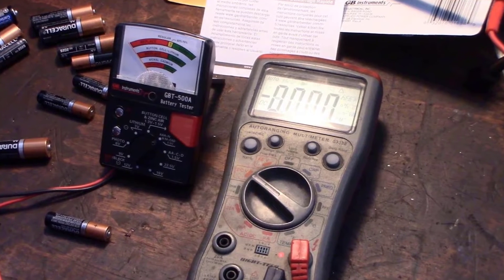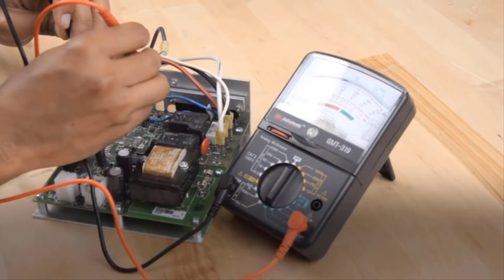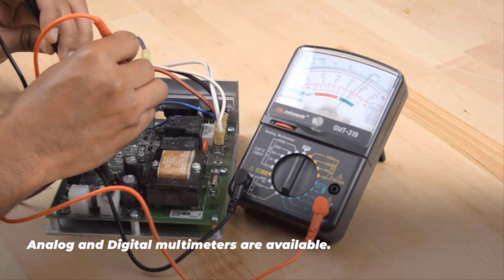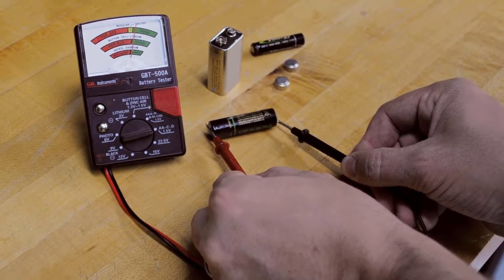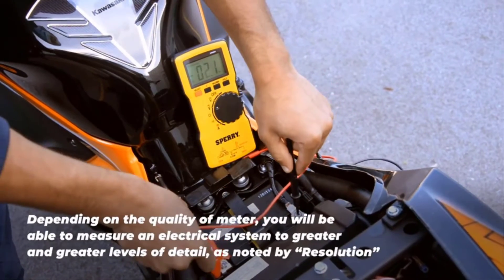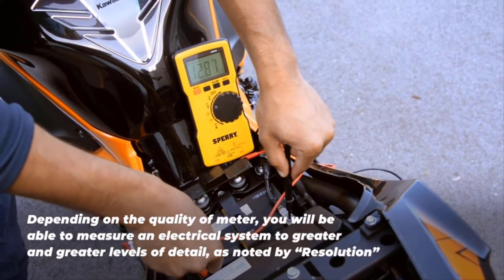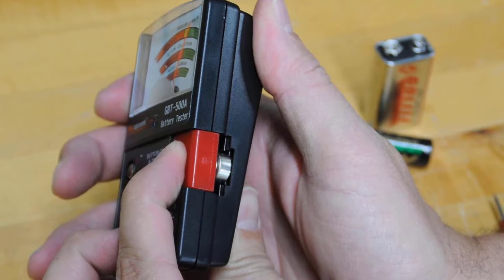Stores up to 180 batteries: 78 AA batteries, 64 AA batteries, 8 9V batteries, 10 C batteries, 8 D batteries, and 12 flat batteries. The smart design with hinged clear cover can be stored in a kitchen drawer or closet, or mounted on a wall in a garage or mudroom. A transparent lid design makes it easier to identify which batteries you have in stock.